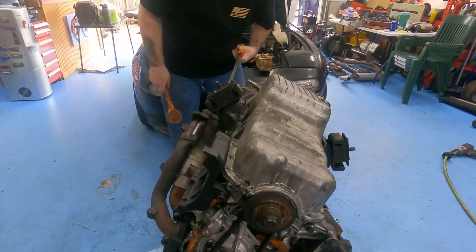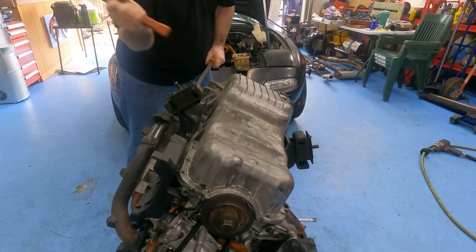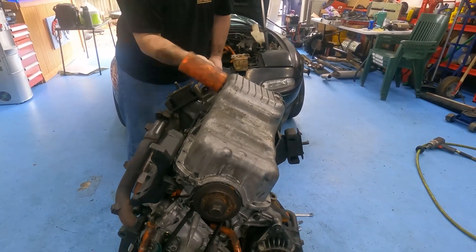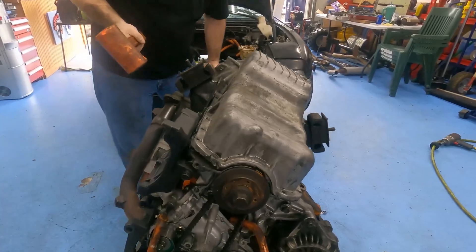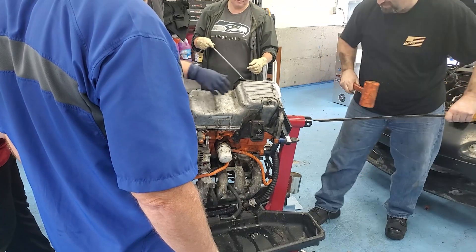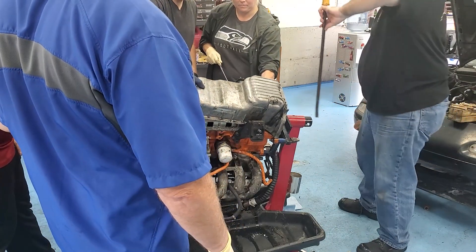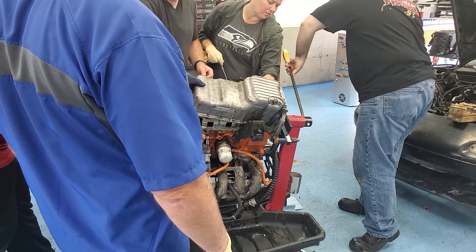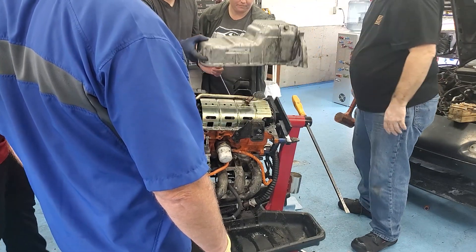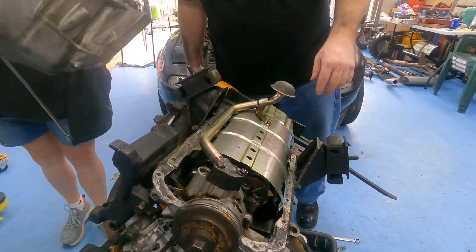You're going to flip this over. That's the owned part, right? We have to cut it. You got it? That's not good. You got it? Yep, that's good — it's not good.